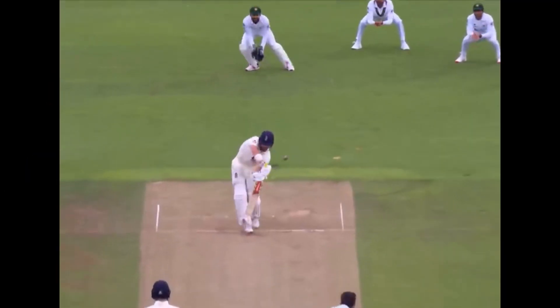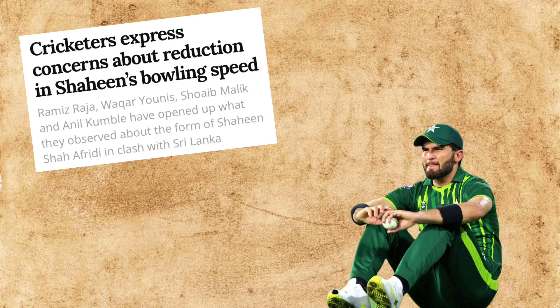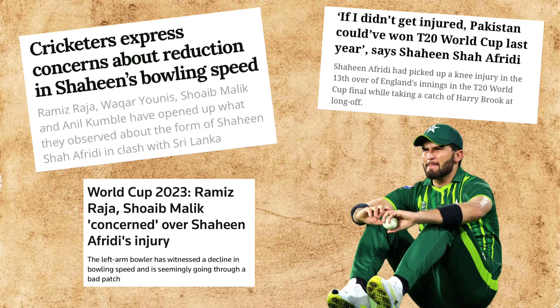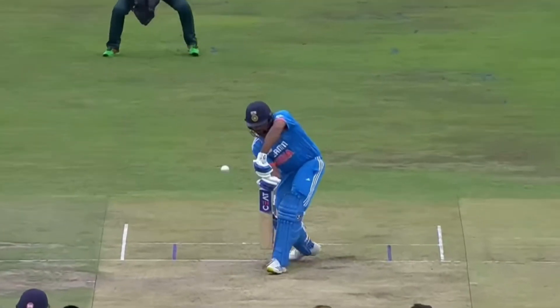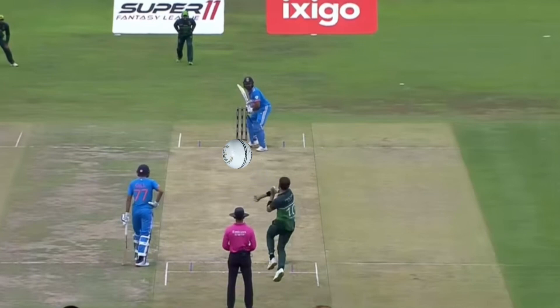Afridi has the ability to swing the ball both ways. When he first entered the international stage, he could bowl upwards of 90mph, but in recent times we have seen his pace decrease due to a combination of injuries and form. The ability to swing the ball still remains and it's a potent weapon to right-handers. Tactically, he can move the ball across the right-handers to drag them across the stumps and swing the ball back in sharply to trap them LBW or bowl them.